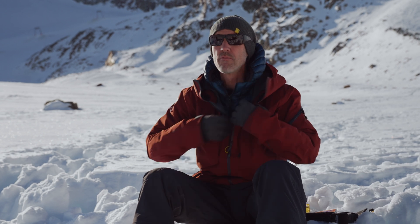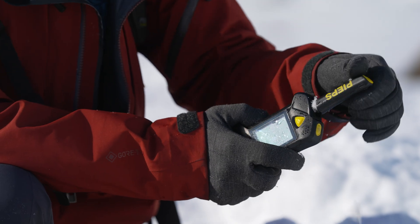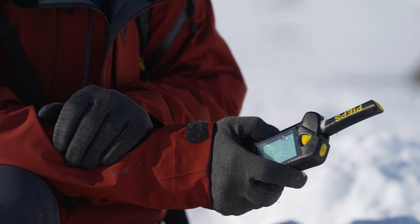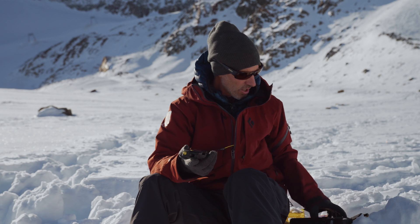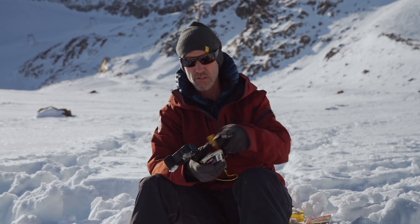For the first training run we put the new PEEPS IPS — IPS stands for Interference Protection System — in real close proximity to all these devices, and we chuck them into one of those training pads.